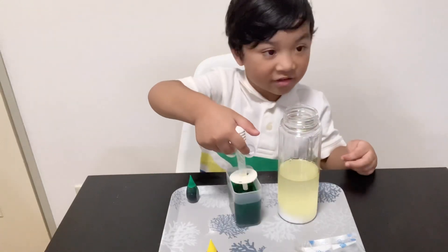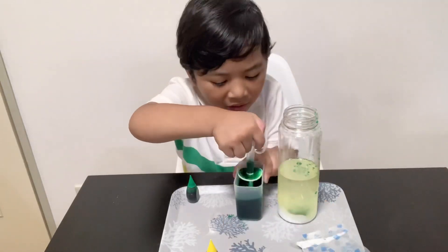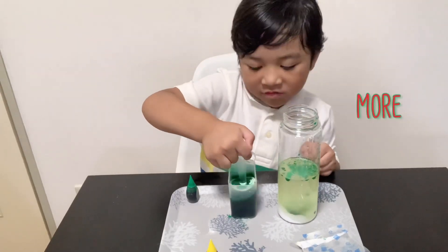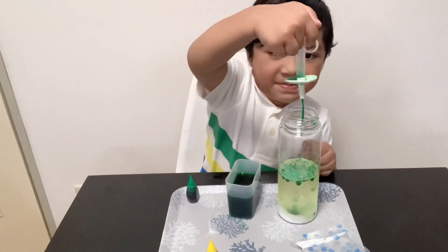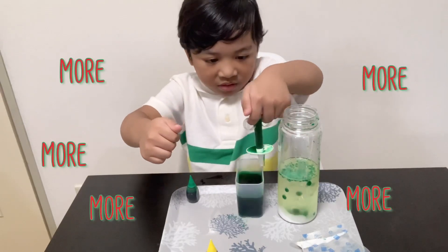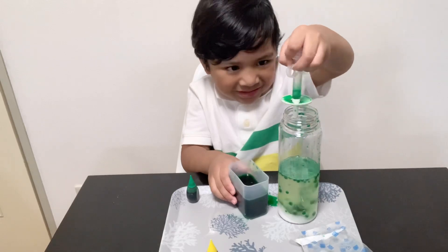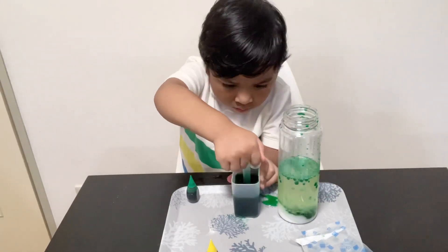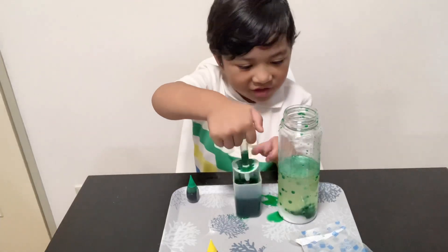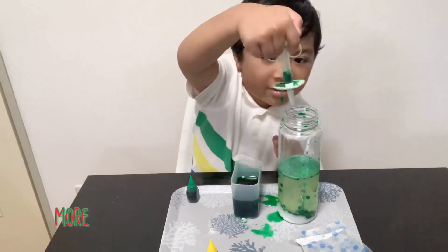Now we put it here. More. And we put more, and we put this, and we put more. And now we put here and here. More. And we put more and put it in here, and everywhere. And here we put more, and more, and more. And also you can put it here.